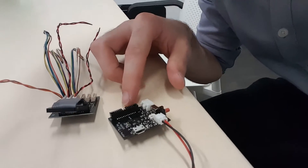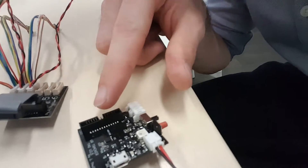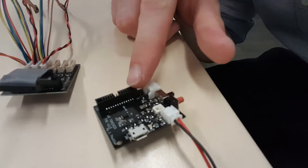Mostly the only change since last time is that we reverted to the micro USB connector, which is actually better, and we have an IDC connector with 26 individual outputs.